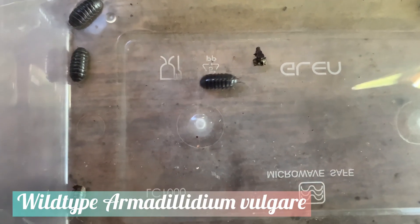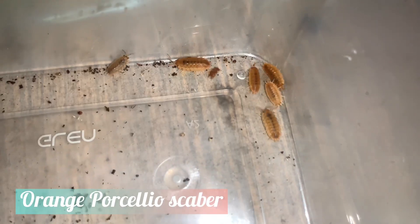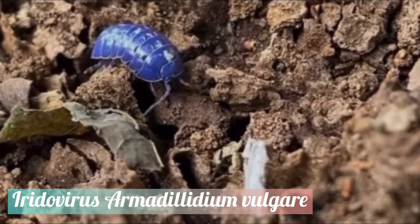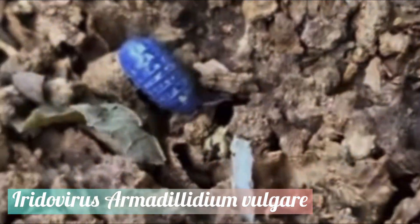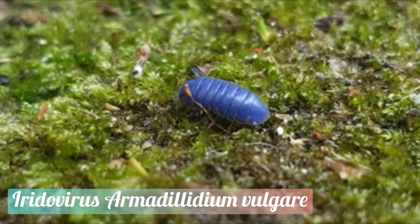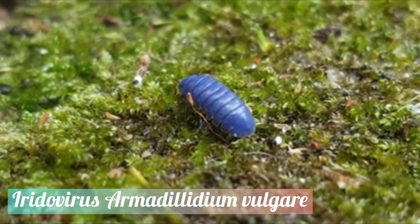Thanks to selective breeding, terrestrial isopods can come in many different coloured morphs, ranging from grey to white and even to bright orange. Sometimes, you may also find a very bright blue isopod. But as exciting as this may seem, this colouration has nothing to do with the colour morph and has everything to do with a lethal virus that literally crystallises isopods to death.